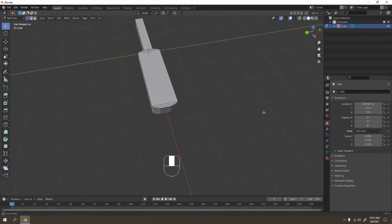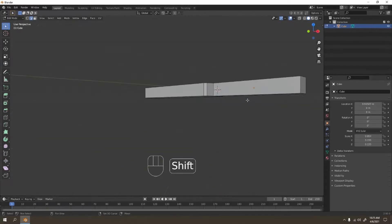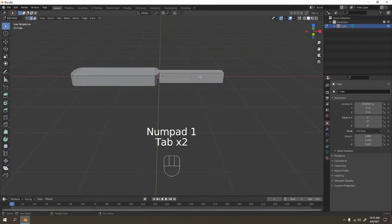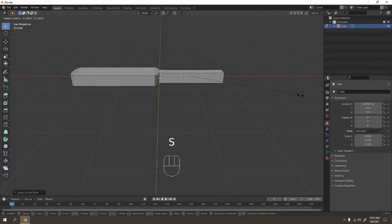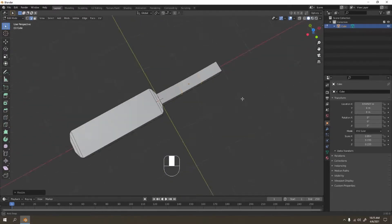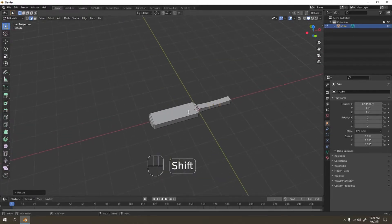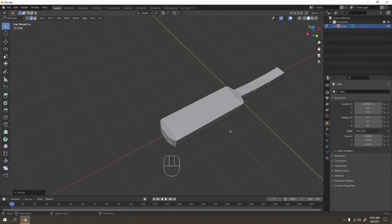Now let's see what else we need. Yes, the handle — let's make this handle a little more refined. Scale it down on the Z. This is how I make mine, but you can make whatever style you like.